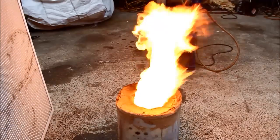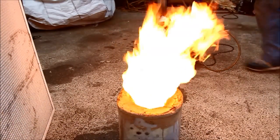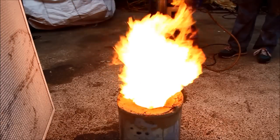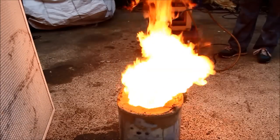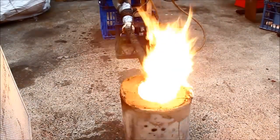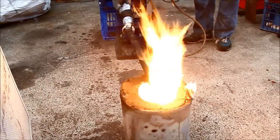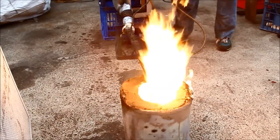Again I just threw in a bit of starting fluid, lit it up and off she went. With things up to heat I was able to open up the air, give it a bit more fuel and she was running like a scalded cat.